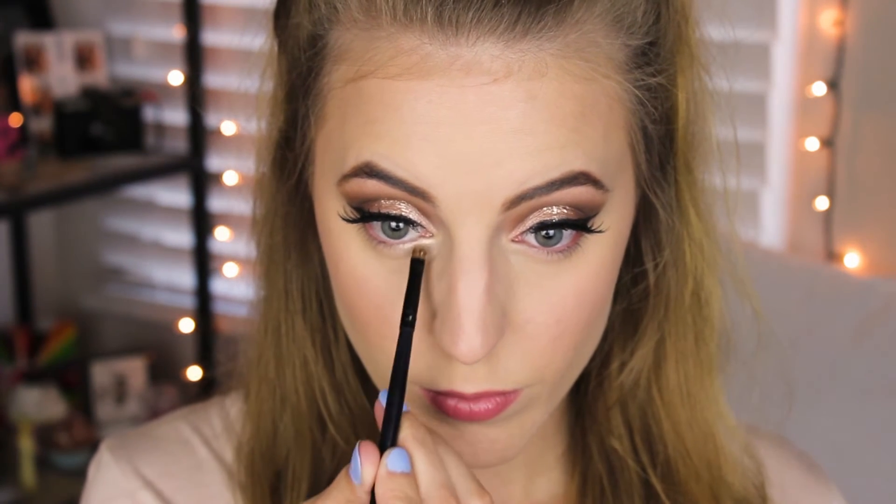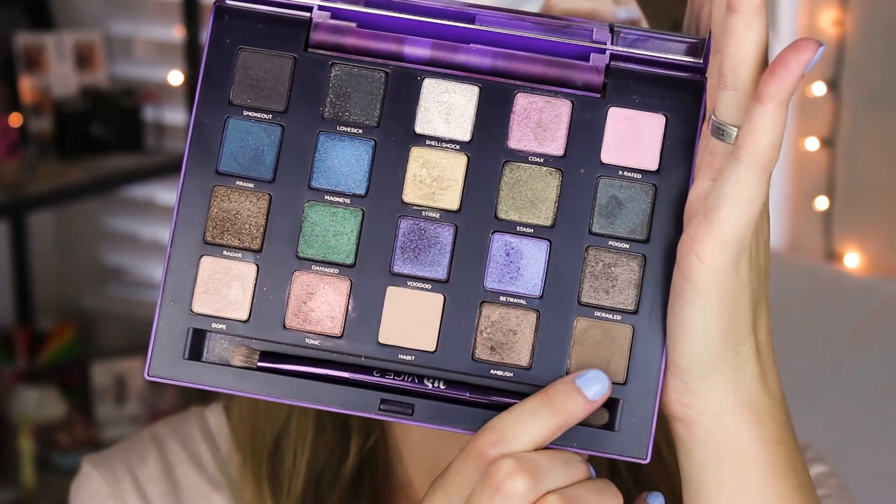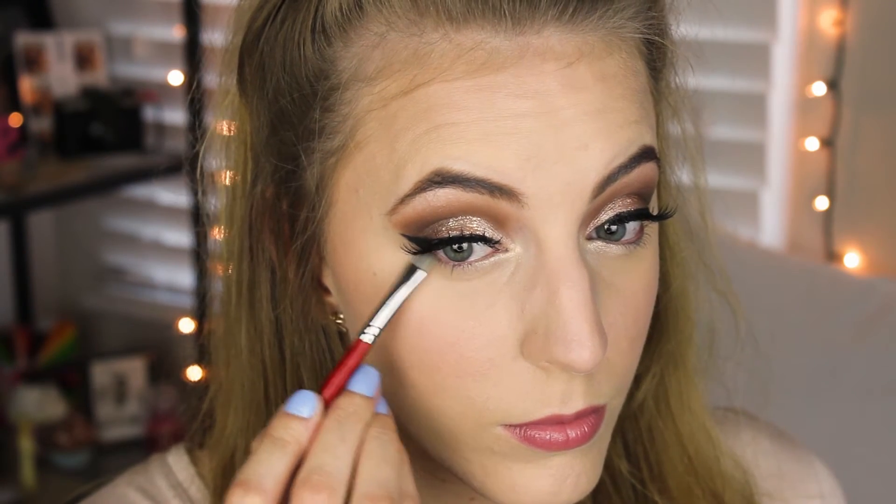Going back in with my L'Oreal Iced Latte eyeshadow, I'm taking that little baby brush and applying that to my inner corners. Now going back in with the shade Rewind, I'm taking my Morphe B30 brush and applying this shade in the outer corner and into the mid area.